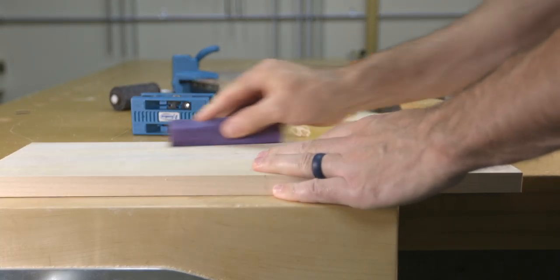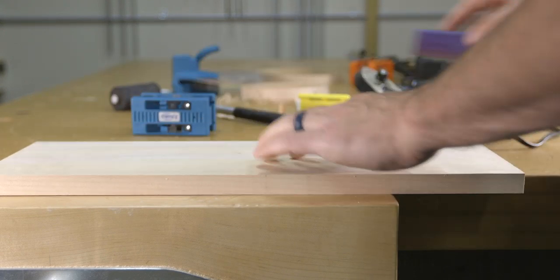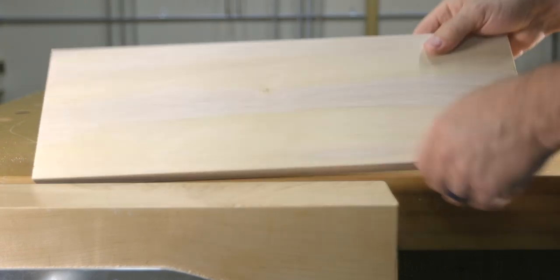From there you can take a sanding block with fine grit sandpaper to shape the edges and clean off any excess glue that might be remaining. As you can see, this is a pretty simple task to do and when it's finished it looks professionally done.